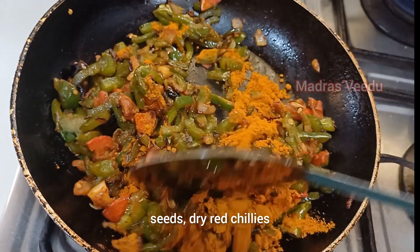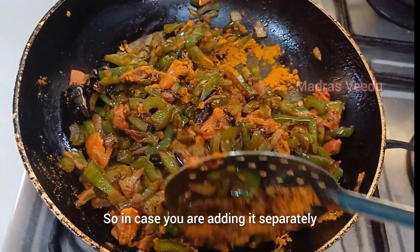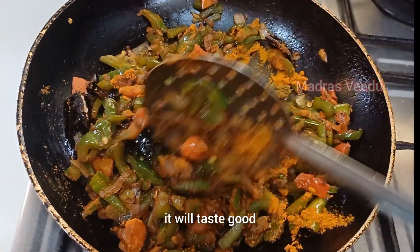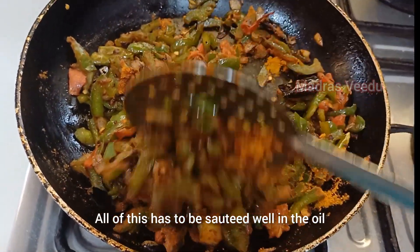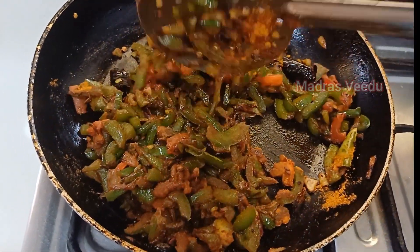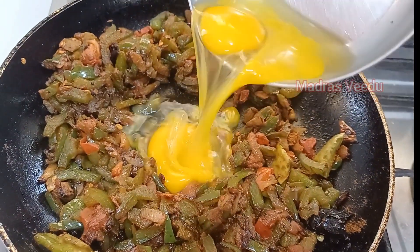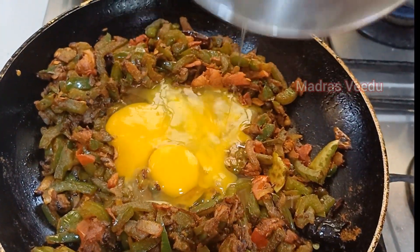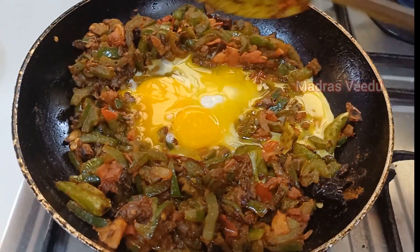Add the chanjha, chanjha, and a khanjha, to keep it by giving it a good day. Add the chanjha, and the chanjha.